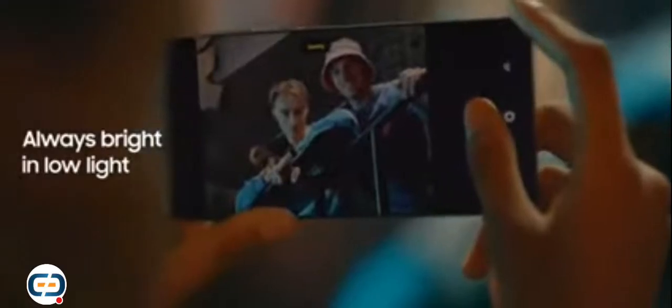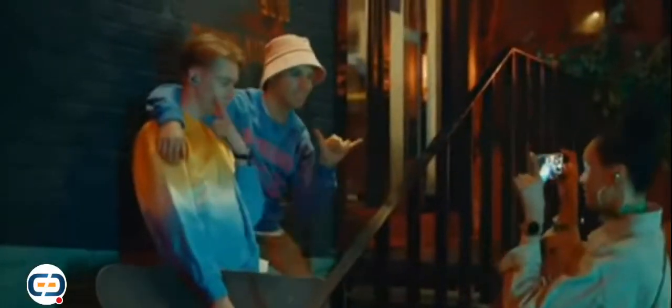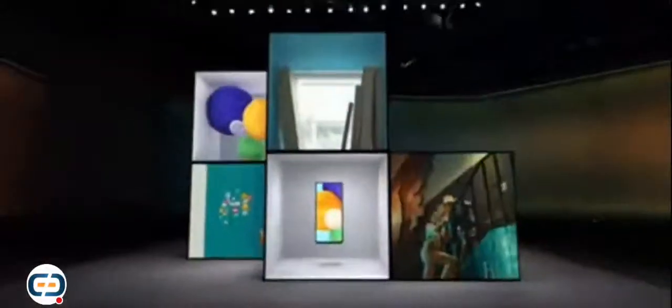Trying to post a pic with your friends but the lighting is just not it? With Galaxy A's night mode feature, your shots will never look basic. Night mode combines multiple photos to brighten up your pic, so you can get bright, clear shots even in the dark.